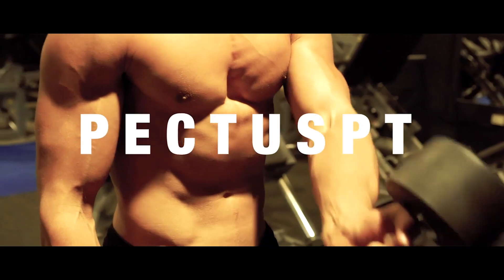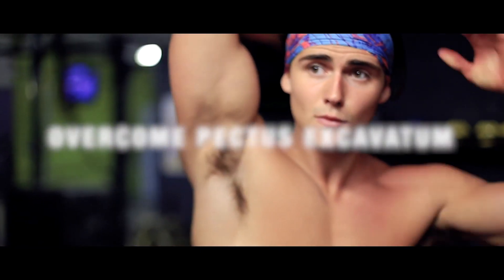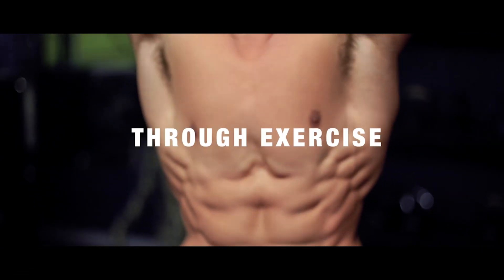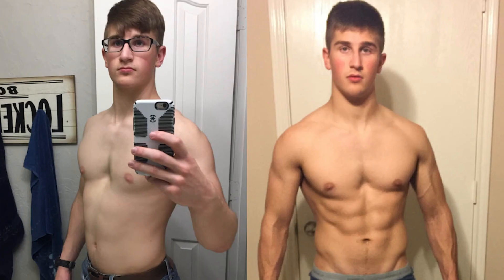Hey Pectus Warriors, it's Riley Byrne from FixPectus.com. In today's video I wanted to talk about the equipment that you need to train from home. I'm aware that there are a lot of you who don't want to go into the gym because it's scary, you feel uncomfortable, you feel intimidated, and also you're in coronavirus lockdown and can't go to the gym, so you have to train from home. I wanted to discuss the equipment you need to do so effectively.